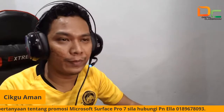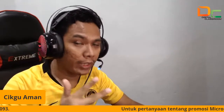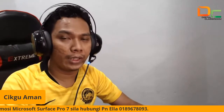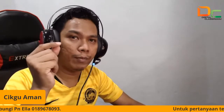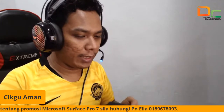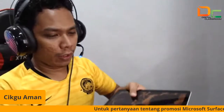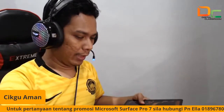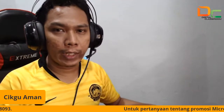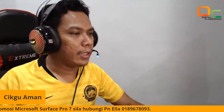Dan paling penting dalam dia ada LTE — iaitu kita boleh masukkan SIM card, jadi kita takkan ada masalah wireless connection lagi. Kemudian baterinya tahan lama. Screennya lebih cerah, lebih bright berbanding dengan Go One. Dan menarik untuk Go 2 ni, dia punya bezel dia nipis — kalau Go One yang lama dia tebal sikit, Go 2 ni dia nipis sikit. Jadi memang terbaik lah. Ada cikgu Az tanya Pro 7 ada LTE ke? Tak ada, Pro 7 tak ada LTE.